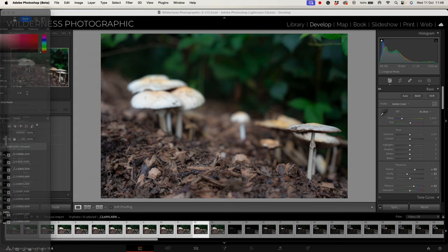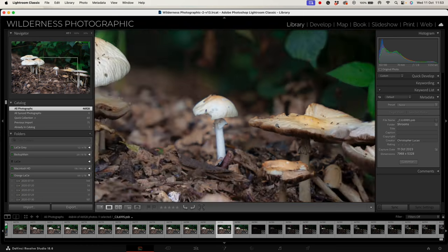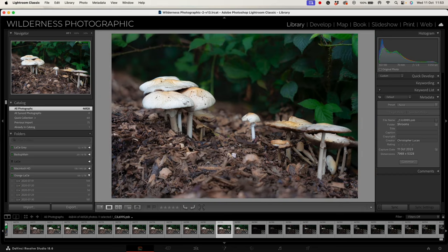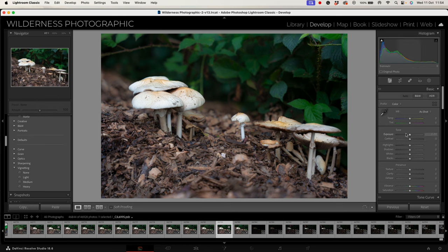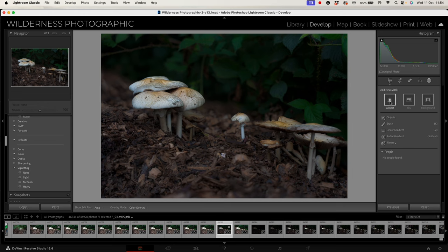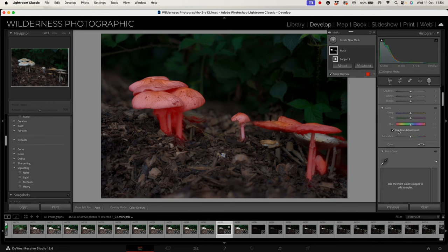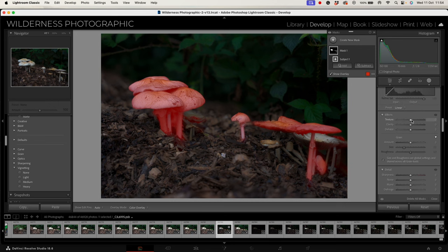That should go back into Lightroom. Let's just check — that has got all the different aspects nicely in focus, so this is our baseline image. What I'm going to do is adjust the exposure — I'm going to bring the overall exposure down. I also want to do a bit of masking, and I'm going to see if I can use the AI tools to select subjects. With the mushrooms themselves, they're obviously the stars of the show, so I'm going to increase the texture a bit on those because there's some lovely texture and clarity.